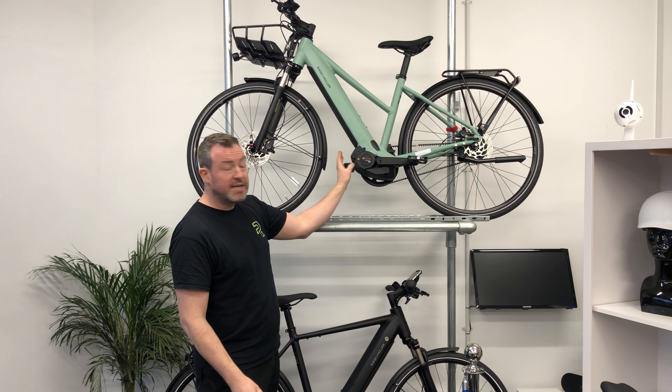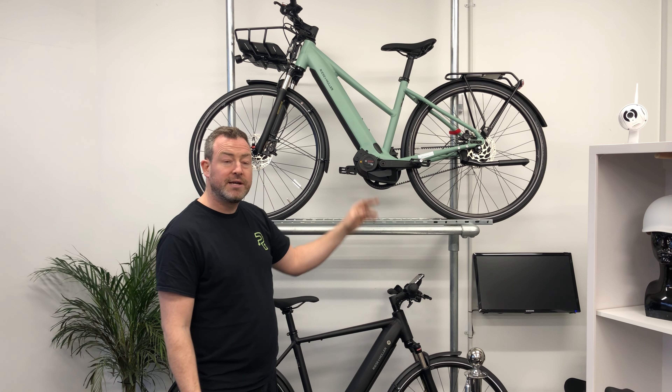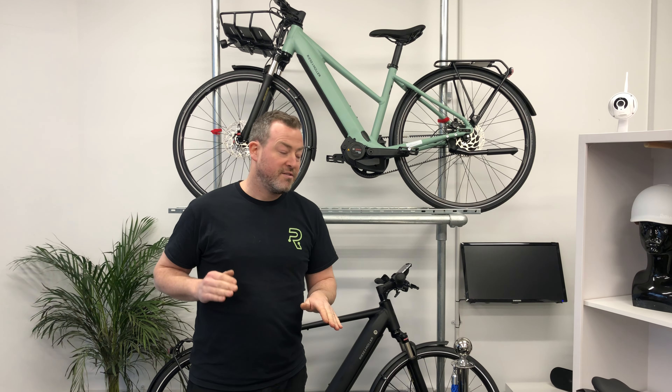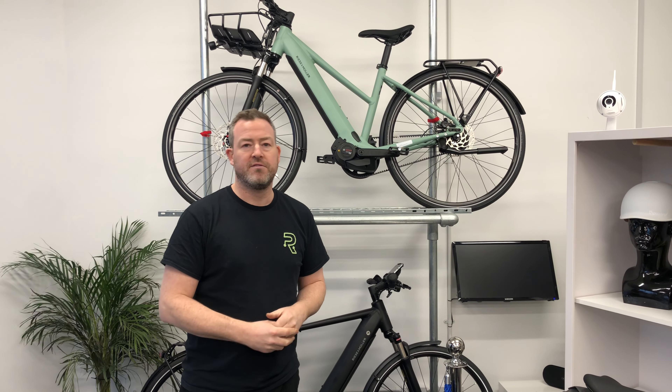With this particular model, you get the Bosch Performance Line CX motor, giving you 85 Newton metres of torque. When you're riding it, it's a very smooth, seamless experience and gives you a lot of power if you need to get up those hills on your commute.